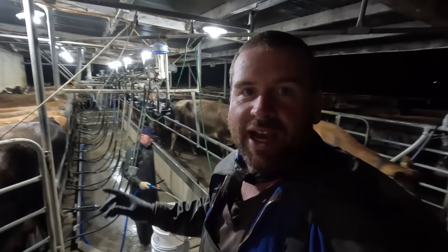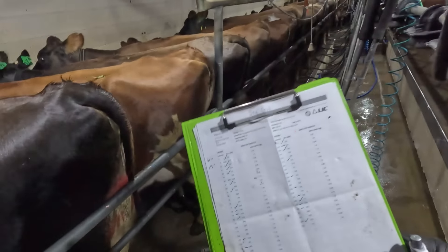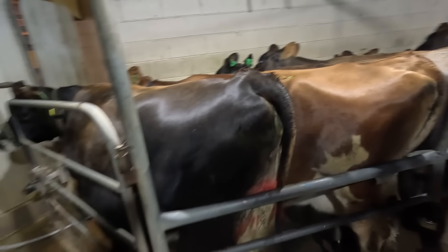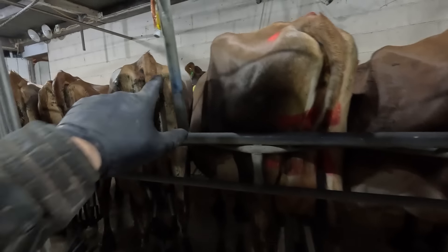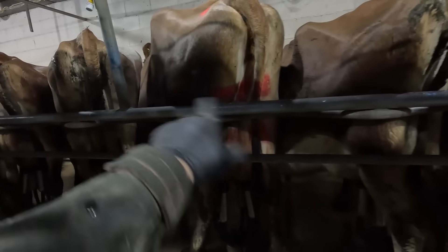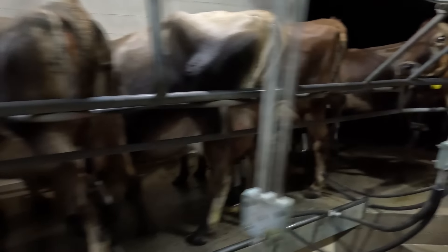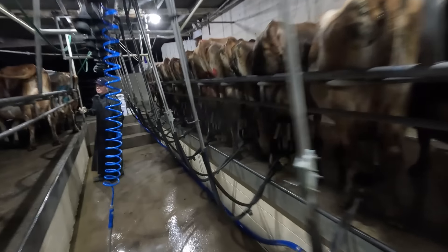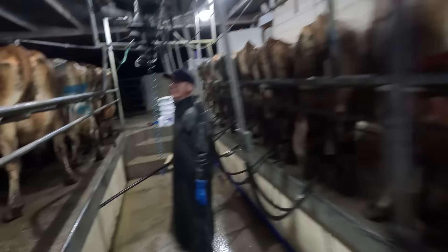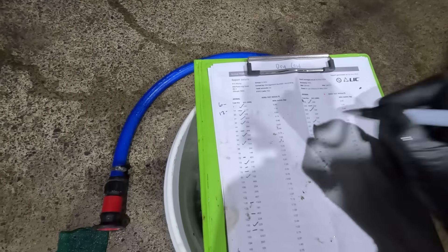I'm going through at the moment and dry cowing the cows that we have selected. I've got my list here — I pulled out all the cows that were over 150,000 on their last somatic cell count, like number 72 here and number 227. I went through yesterday and marked them all. They've got red on them, and I actually ran out of red so some of them have got blue. It makes it a little bit easier today. Looks like there's only two in this row.